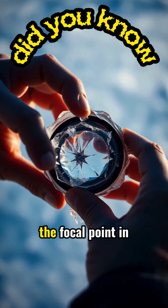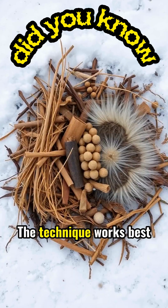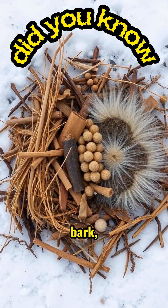A steady hand is crucial, as you must hold the focal point in one position until ignition occurs. The technique works best on highly flammable materials like dry grass, bark, or cotton.